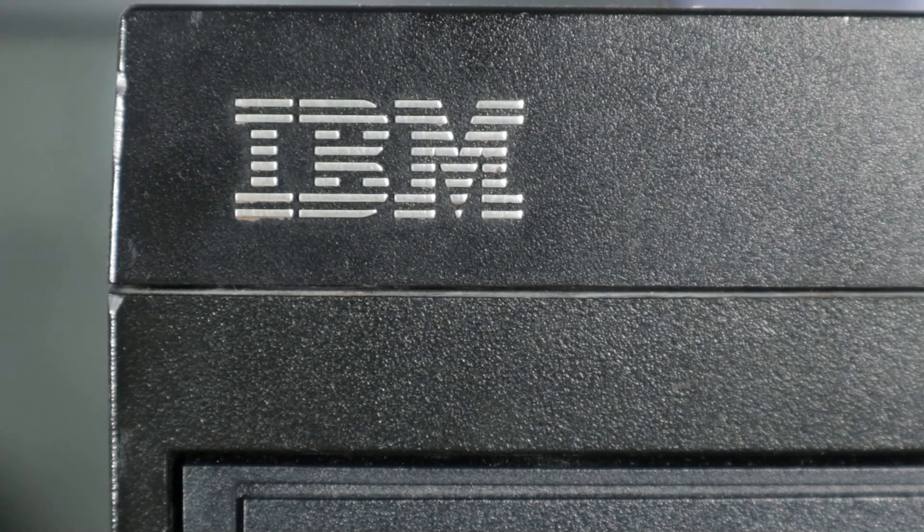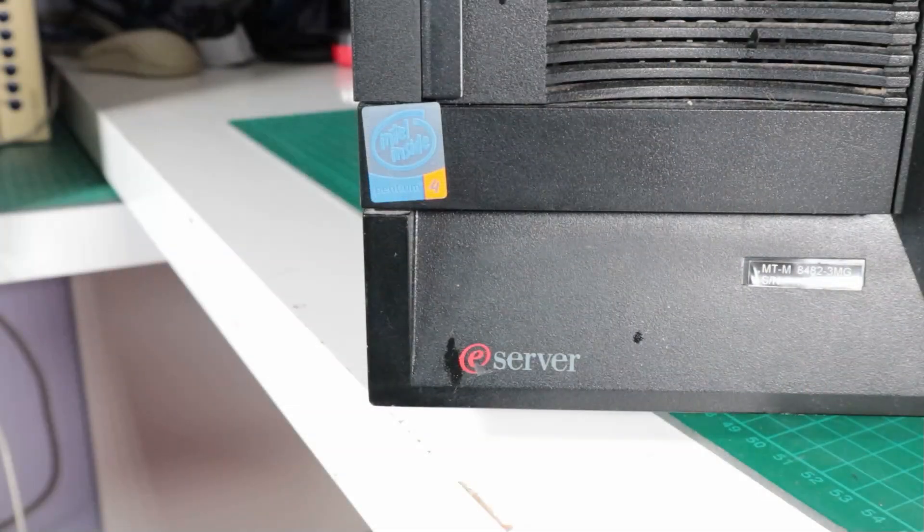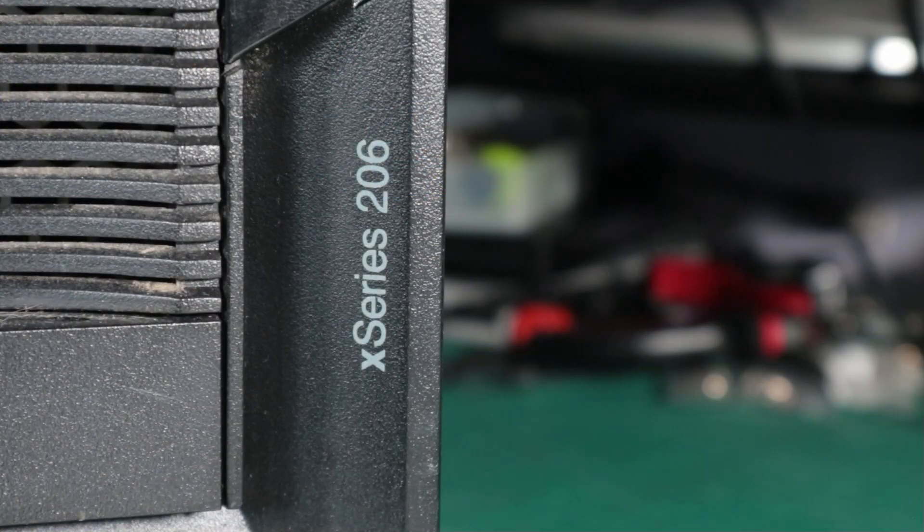The case is from one of the last genuine IBM series of servers. It's a low-end machine, part of the X-series eServers. I think there was a range before this and this model is the 206M, model 8482. These were manufactured between 2000 and 2004 when Lenovo took over IBM's personal computer division, but Lenovo did continue to produce them under the moniker System X.